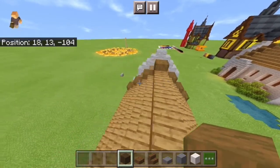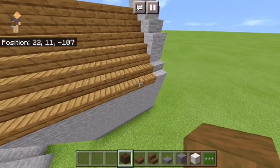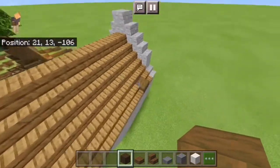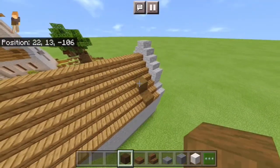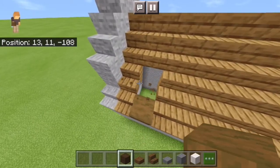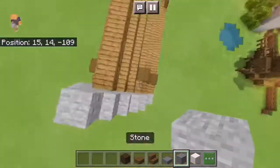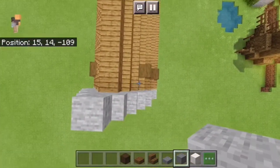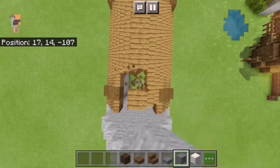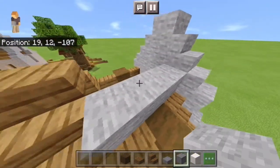This step is optional — I just think it adds a little something. And on this side, you're only going to do this up to here. Same on the other side. But on this side, it will go all the way up to the top. Then you're going to grab your stone, break this block, this block, this block, and then make a little 3x3 hole. Then just fill in the edges here.